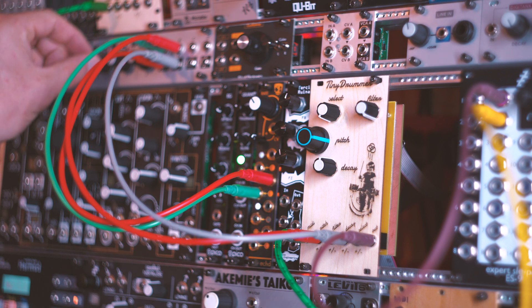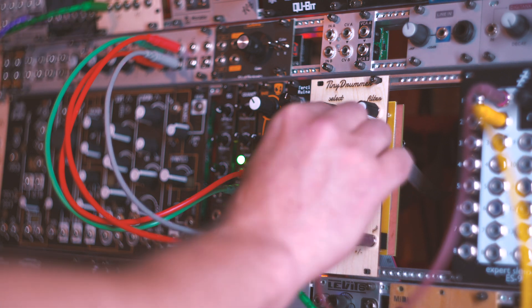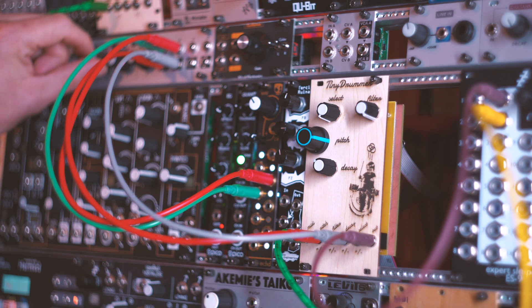I also have some CV control over the decay, which I'm bringing up with the attenuator here. You can hear the sound just completely cutting out because the decay time is so low.